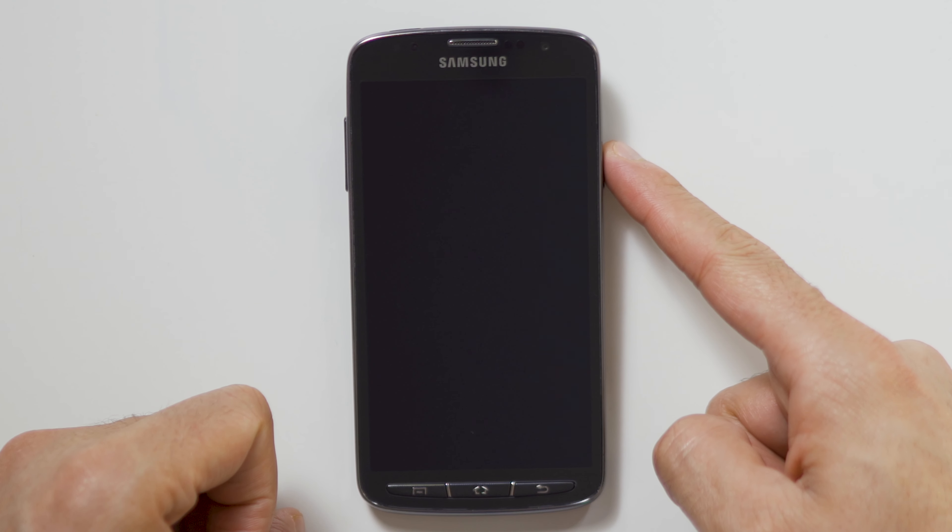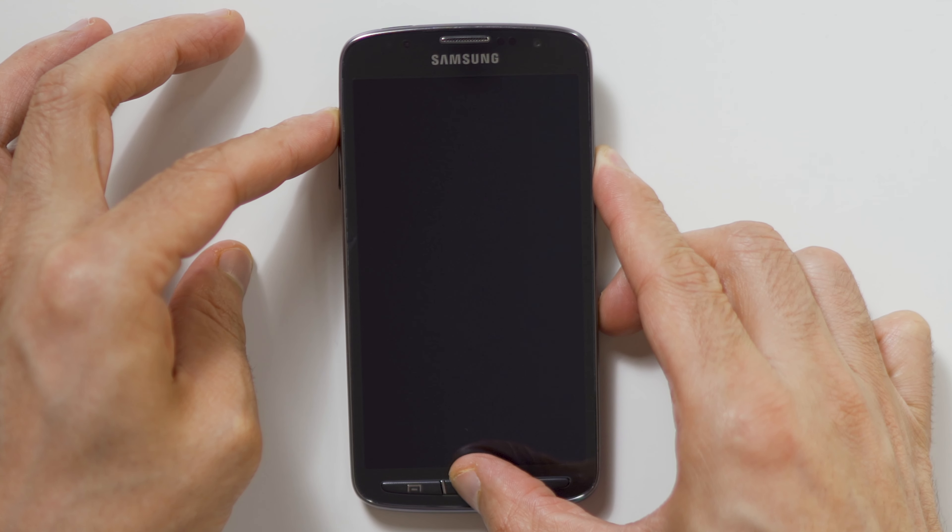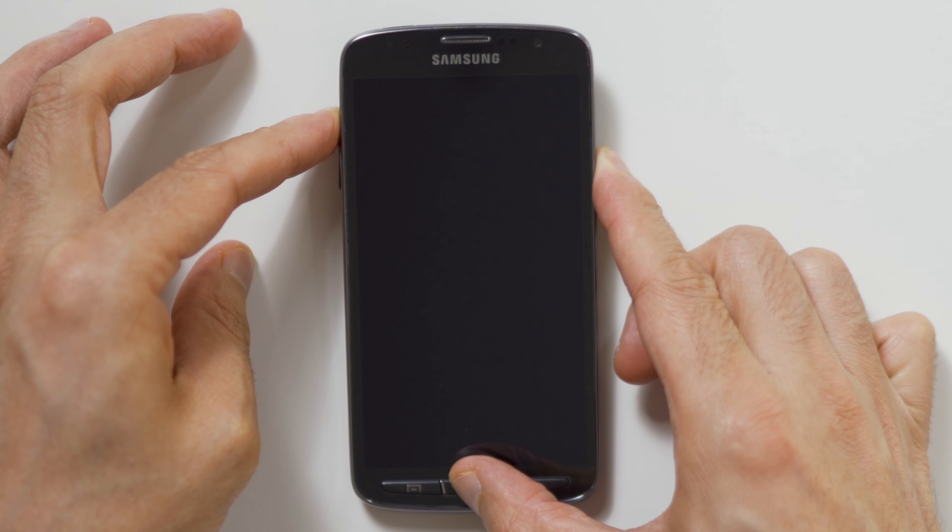To hard reset your device, we will need to press the volume up button, home button, and power button. First, hold the volume up button, now the home button, and finally the power button until the Samsung logo appears, and release all buttons.